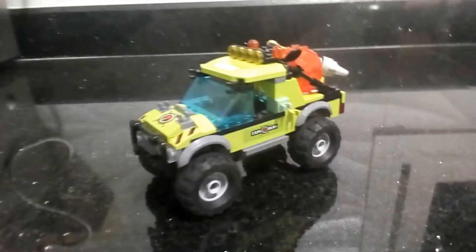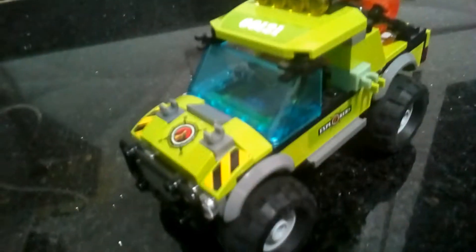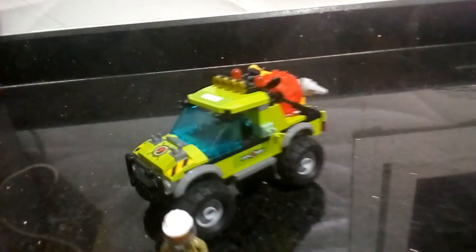We have another Lego City review video today. We have set number 60121 — search for that — and 200 and same pieces. I remember the discount and I don't care.